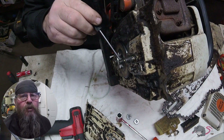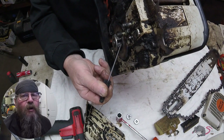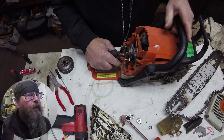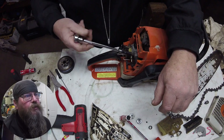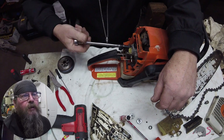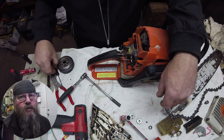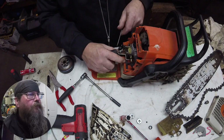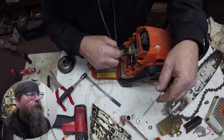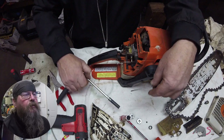That clutch is awfully blue — it's been burnt — and you can see the spur sprocket is worn pretty bad. While there is oil all over everything, you can tell by the bar that at some point this thing wasn't oiling, or they ran it without oil. There's a little bit of wear there, and you'll see later there's a lot of wear on the tip of the bar.